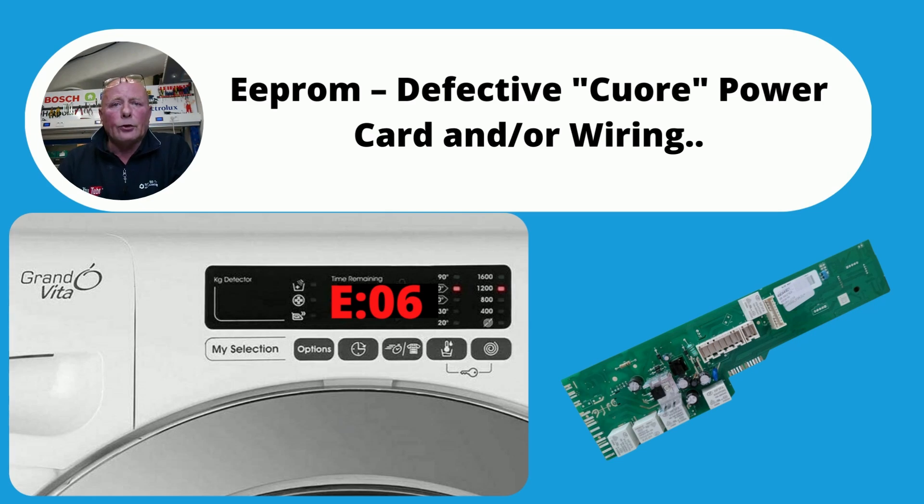E06 is normally a problem with either the circuit board or the wiring going to the circuit board from the control panel board. You may need to replace the board, or you may need an engineer to do this job for you.